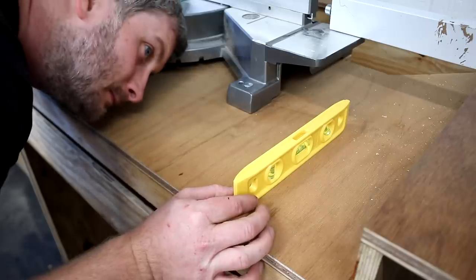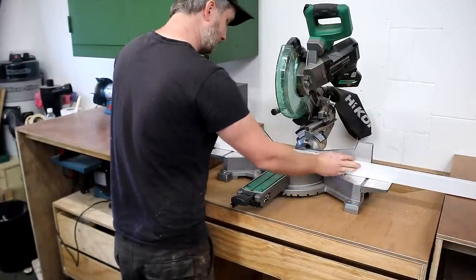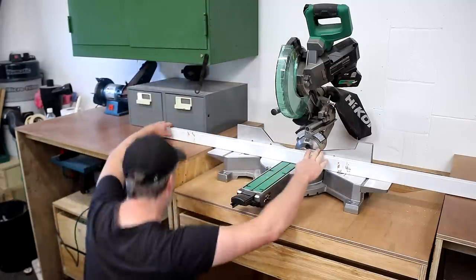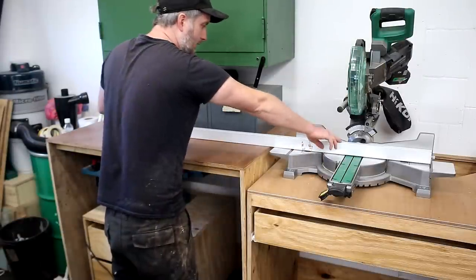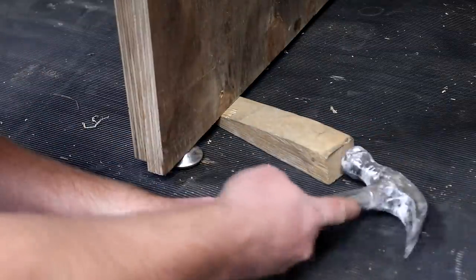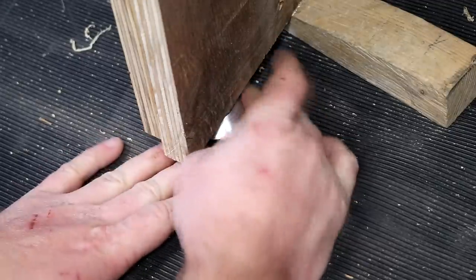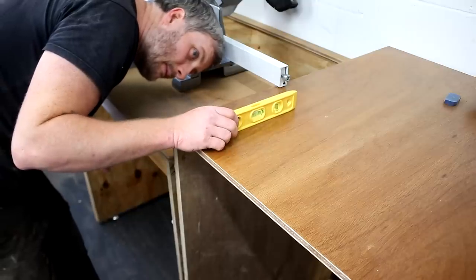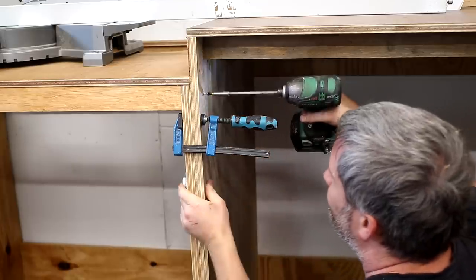The final job covered in this video was getting everything sitting level and height adjusted. I started with levelling the mitre saw both left to right and front to back using the height-adjustable feet. Once that looked good I moved to the cabinets at the side, offering up a straight edge onto the mitre saw base to get all three units flush. One side was way off at the far edge and the other was slightly too low. I found it useful to use a wedge of wood to lift the units to the correct height, taking the weight off the feet to make them easier to twist and adjust. I won't mind admitting this took well over an hour, probably closer to two, trying to get everything just right. But I got there eventually and drove in some screws to secure the units together.